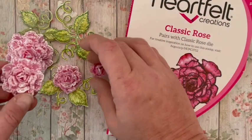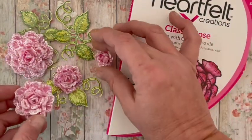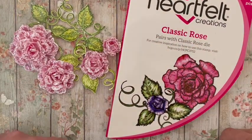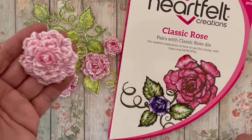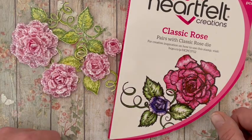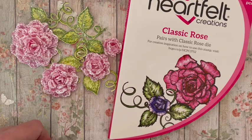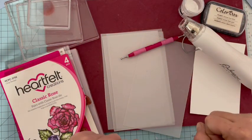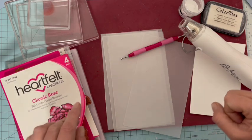Ça donne vraiment un magnifique effet sur des fleurs. Donc, si vous avez envie de réaliser des roses super sympa comme celle-là, restez avec moi et on sort les outils. C'est parti ! Pour réaliser ces roses, j'ai déjà préparé tout mon matériel. Je vais vous montrer ce que je vais utiliser.